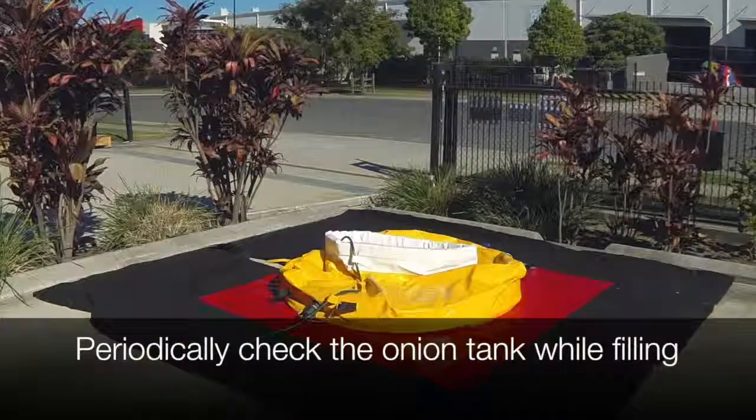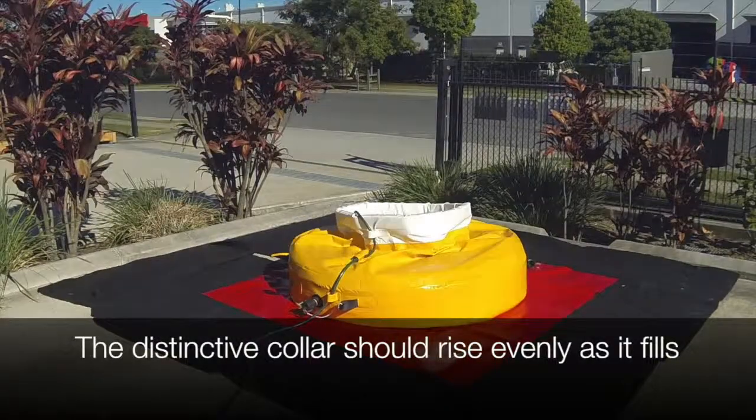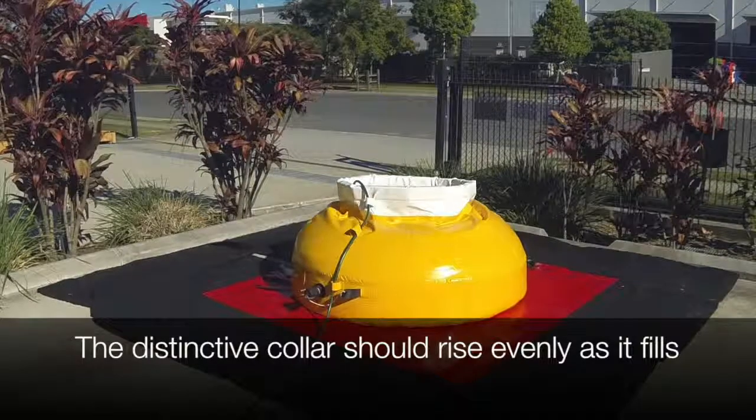Make sure to periodically check on your onion tank. The distinctive collar should rise evenly as the tank fills. Make any adjustments as needed.